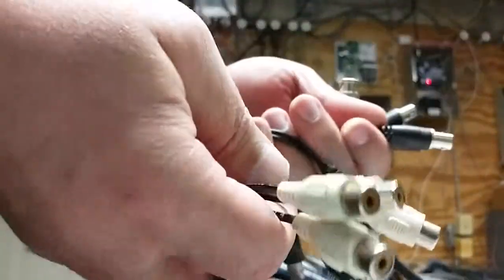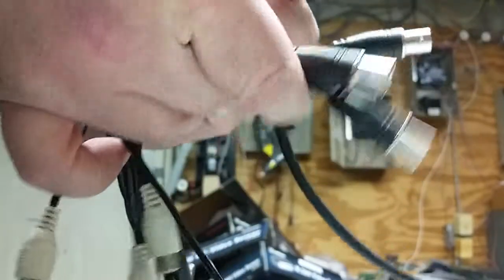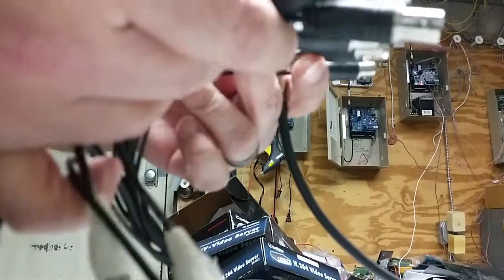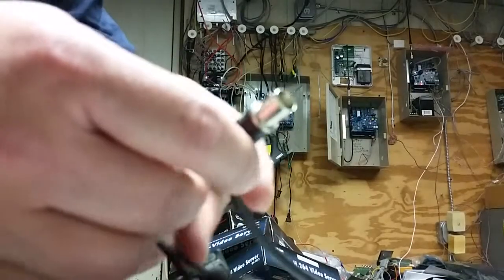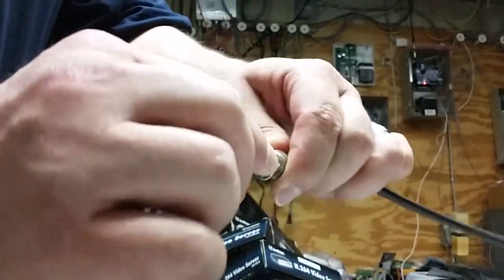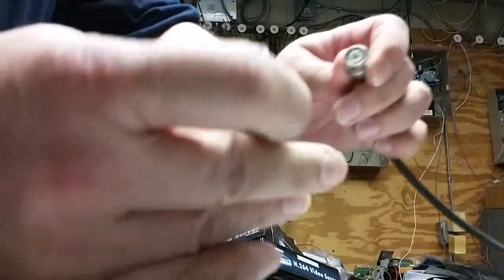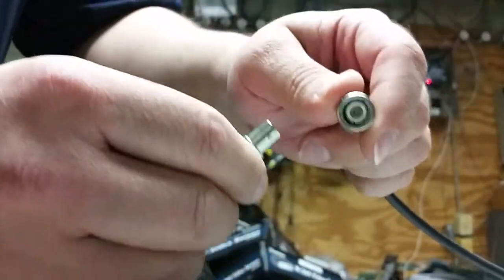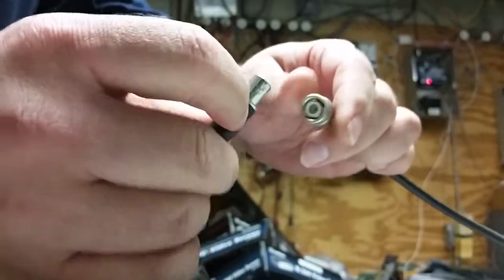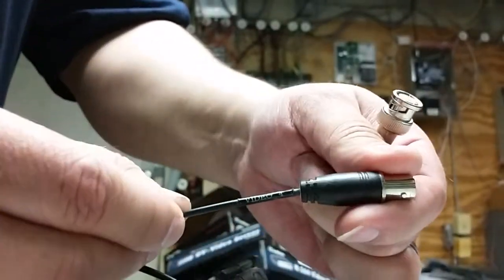So your cameras are flapping and you want to try and troubleshoot why they're flapping on site. What you can do is wipe the connectors. By wiping the connectors, what I mean is — you have your camera wire and it's connected. This is a female BNC and a male BNC. The male BNC is typically on the camera cable coming from the camera. So you go and find the camera — let's say video 4 for example. They're all labeled.